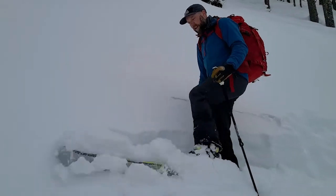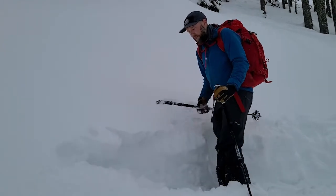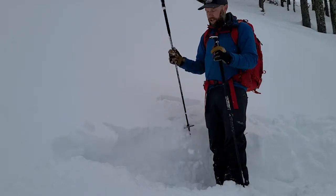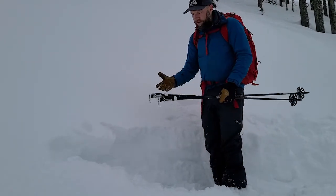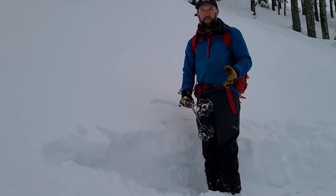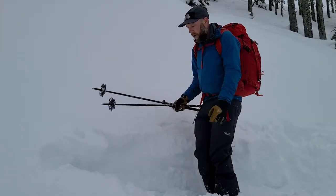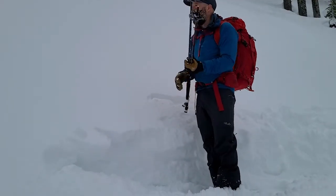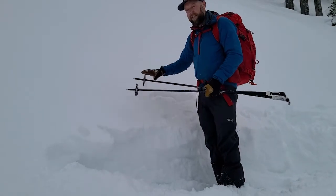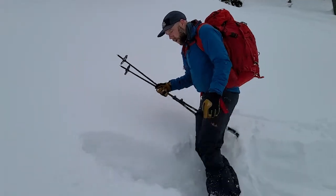Now that I've walked off the trail and set up, I can set myself up pretty easily for a really great test called the hand shear. The hand shear isn't an incredible stability test to rate stability, but it does a really good job of showing you layers in the snowpack and it doesn't take very much time. I've walked off the trail and set up on the same aspect that I'm worried about the hazard.